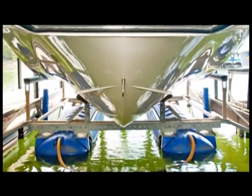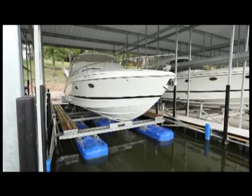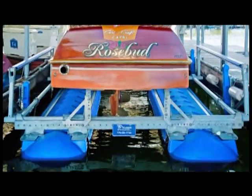Rough water, shallow water, salt water — Hydrohoist gives you the ultimate solution in the Ultralift. No wonder it's America's number one boatlift.